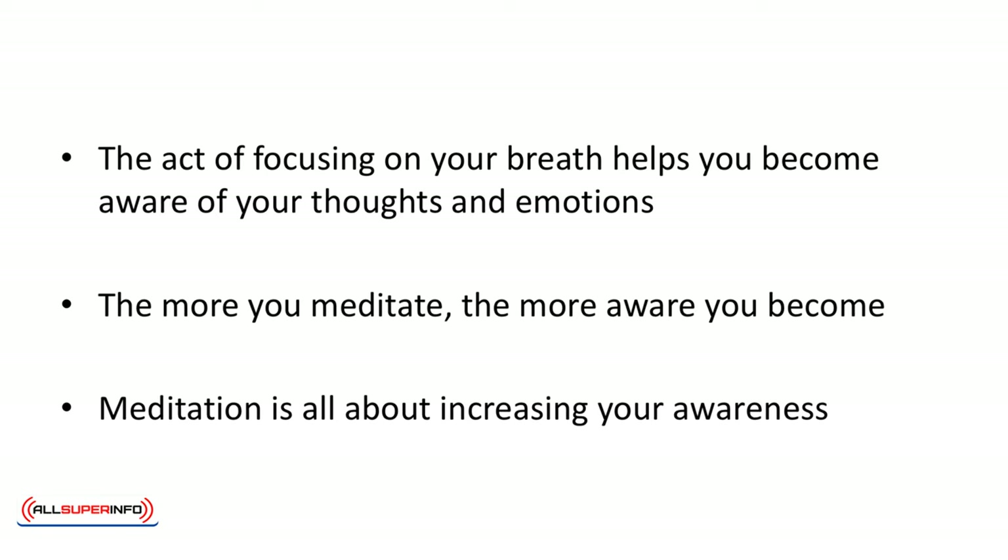Mindful meditation may sound simple, but it isn't. The act of focusing on your breath helps you become aware of your thoughts and emotions. The more you meditate, the more aware you become. And, as we'll discuss in the next video, meditation is all about increasing your awareness.